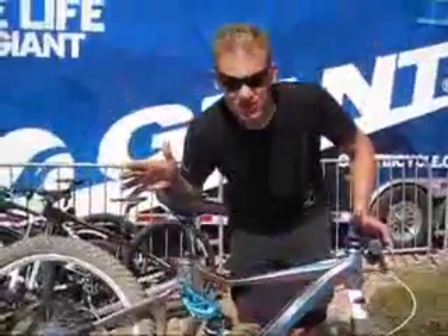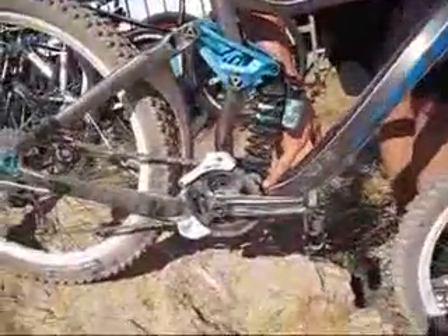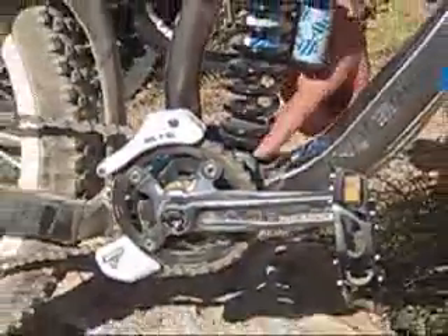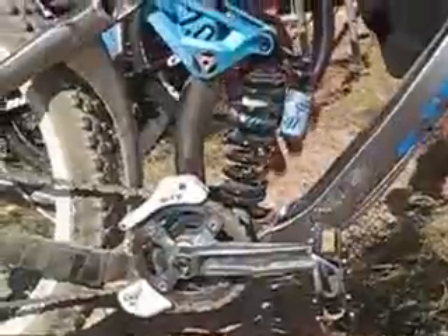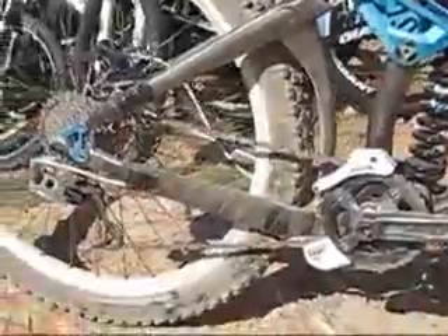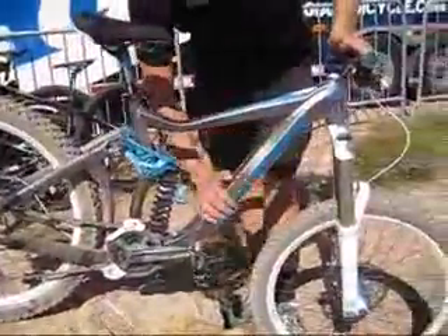One of the ways we're able to save a lot of weight on this bike is by using the co-pivot design, which we first introduced with our Trance X two years ago. The Faith gets this co-pivot design where one linkage actually connects the shock and the lower linkage itself. It saves a lot of weight without reducing any durability or stiffness, and provides 7 inches of really bump-eating performance without sacrificing strength and durability.